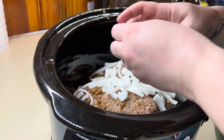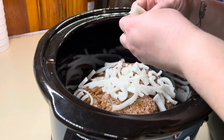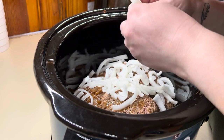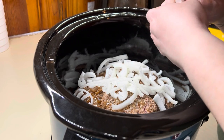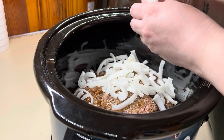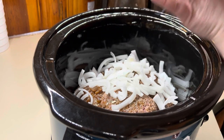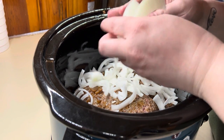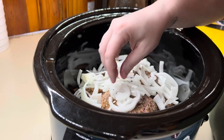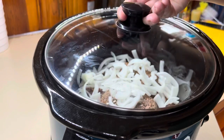Luke absolutely loves these and we serve them on hamburger buns with some provolone cheese, and it is so good. A couple of people asked what I do with the sauce it makes — with the French onion, you can dip your burger in it or spoon a little bit on top. The flavor that the French onion soup gives while you slow cook these burgers is just so good. Highly recommend trying out this recipe. Just put the onions on there, put the lid on, and let it cook on low for about six to seven hours.